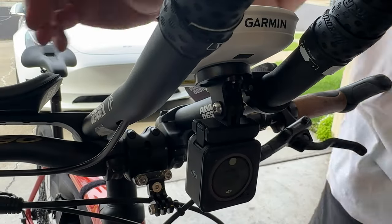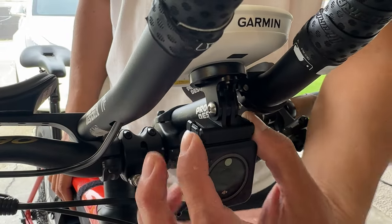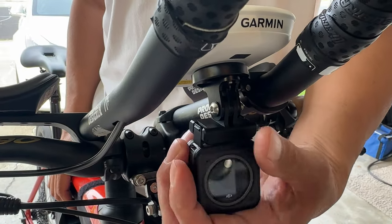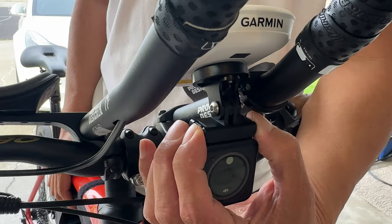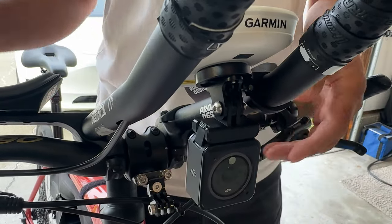Another convenient way to mount the camera is underneath my Garmin. There's a standard GoPro mount which you can attach the magnetic adapter to, but it's kind of sketchy to press the record button, see what's going on on the screen, and remove and mount the camera.